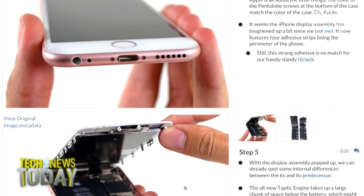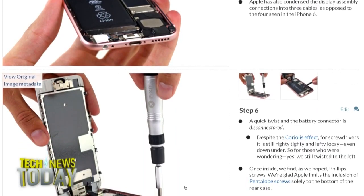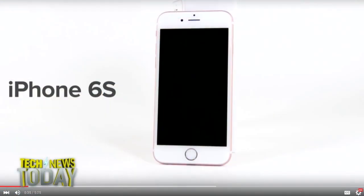Yeah, so it's slightly thicker, but more visible than that is the weight. Just the display is 15 grams heavier. The 7000 series aluminum is a little bit stronger and beefier, but most of the added weight comes from a thicker display, and that's the additional material they had to add for the 3D Touch, or Force Touch.